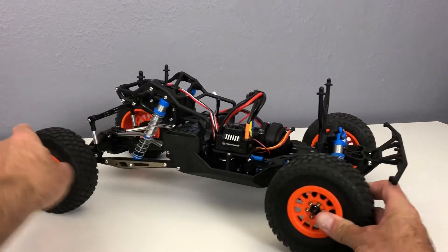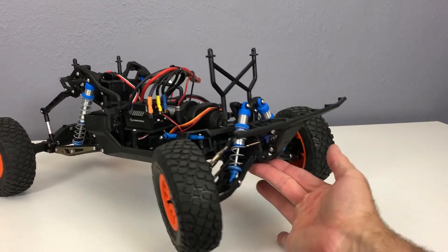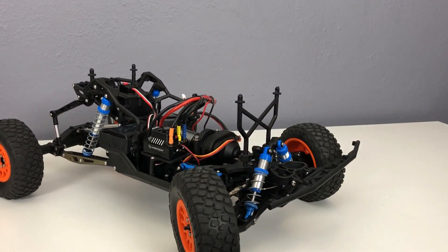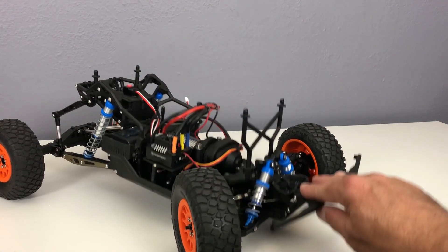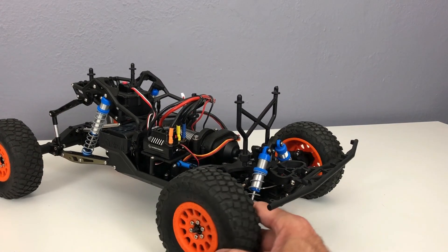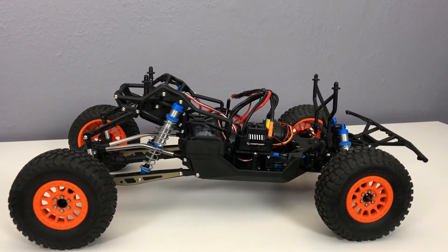On the front suspension, I did the Hot Racing sway bar — the kit comes with a rear sway bar, but I went with a Hot Racing one up front as well. The stock front suspension is really loose. These are the stiffer Axial springs I put on there — I don't know the exact part number, but the stiffer springs did help out a little bit along with the sway bar.